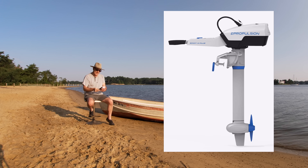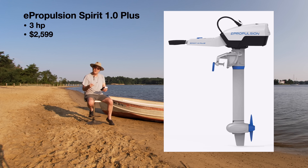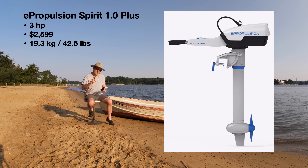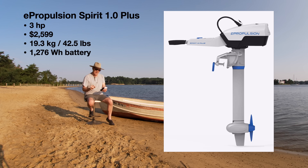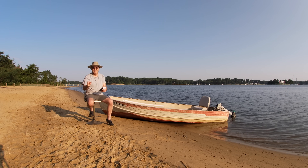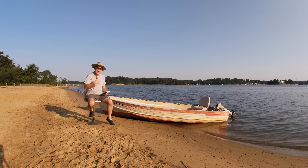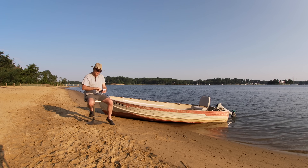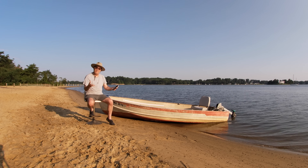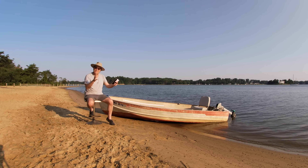The next competitor is the E-Propulsion Spirit Plus — also a 3-horsepower equivalent outboard. That one comes in at $2,599. It weighs 19.3 kilograms, which is 42.5 pounds, but it comes with a 1,276 watt-hour battery. The E-Propulsion Spirit Plus costs less than the Torquedo, weighs a little bit more, and has a much larger battery, which I've always thought made it a better product. However, the problem with both is that they use a proprietary battery — their own special branded molded battery that fits onto the outboard.